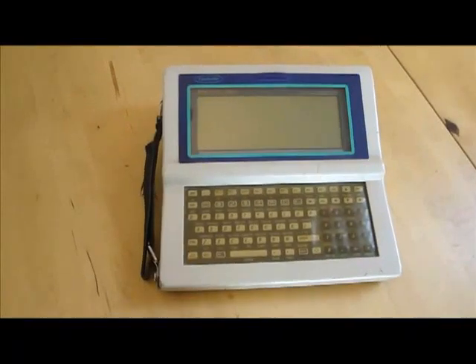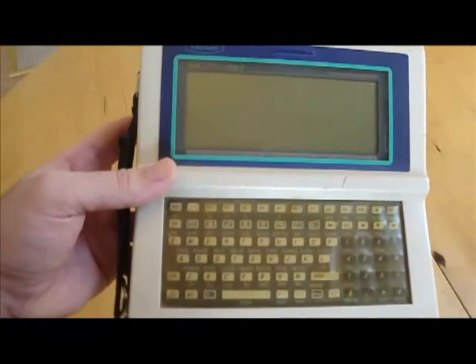I've recently become the proud owner of an HP 200LX personal computer, and I thought a review was definitely in order.